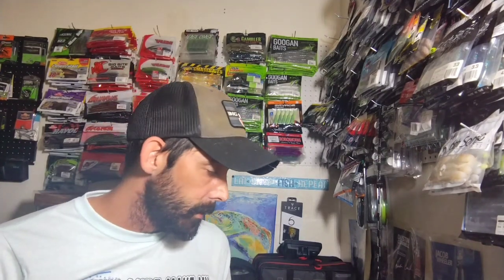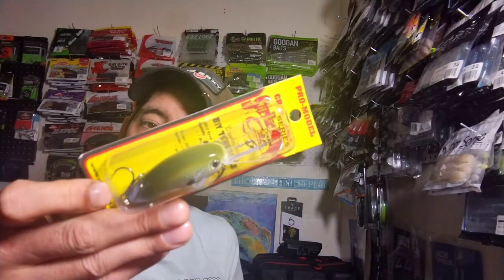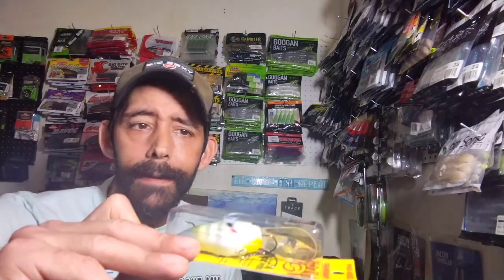Next is a Strike King Pro Model crankbait series 4, dives five to eight feet. I bought this for two dollars and 94 cents — it was that cheap for this color only, which is Sexy Sunfish. For two dollars and 94 cents I couldn't pass it up. It's a little bigger than what I'd normally fish, but at that price I wasn't passing it up.